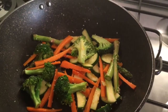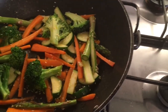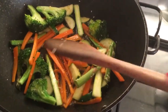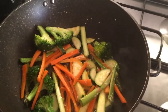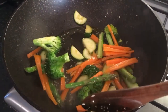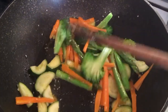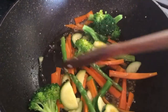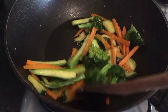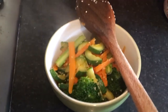Let it cook for a while. I'm adding some hot water so the vegetables get cooked thoroughly without burning or overcooking. Cook it for two to three more minutes and it should be done. After three minutes it's nearly done — we just want the water to dry up, then it will be cooked. After another two minutes it's done, so put it aside in a bowl.